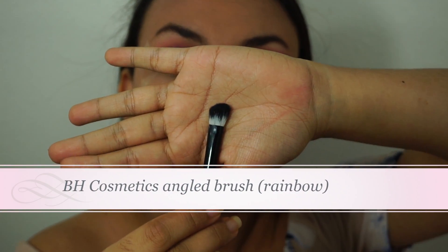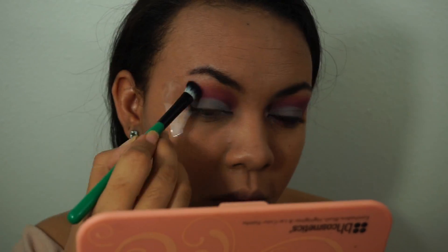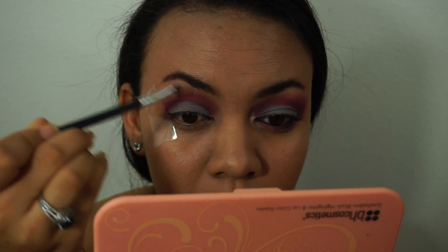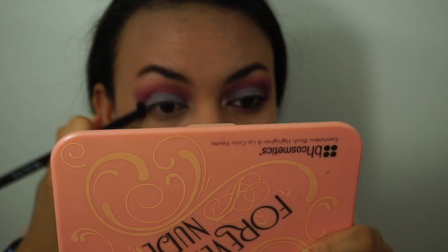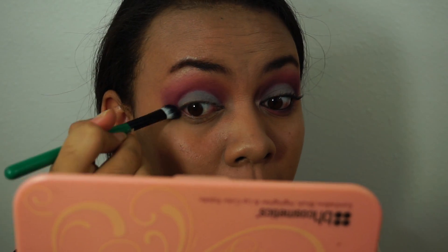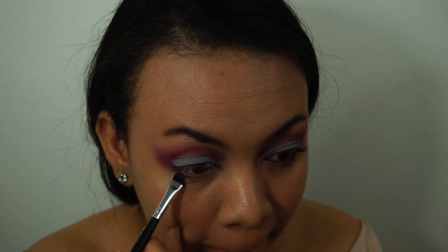Here I'm taking this angled brush and adding the two crease colors I used earlier to blend with the transition color. Then I'm taking this highlight color and putting it under my eyebrows. Taking the tape off, I'm blending the edges with a clean brush first, then putting in the same crease color so the tape mark is gone — use a dense brush for this. Then I'm blending the edges so it's not too harsh, taking the flat brush and putting that color under half of my under eye and on the inner half of my lashes.